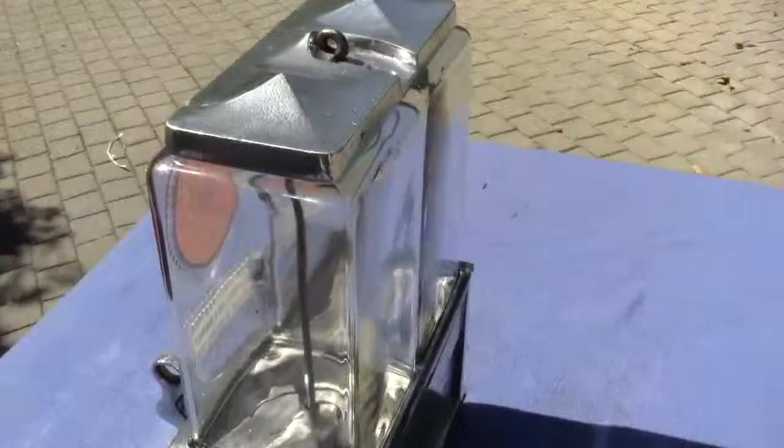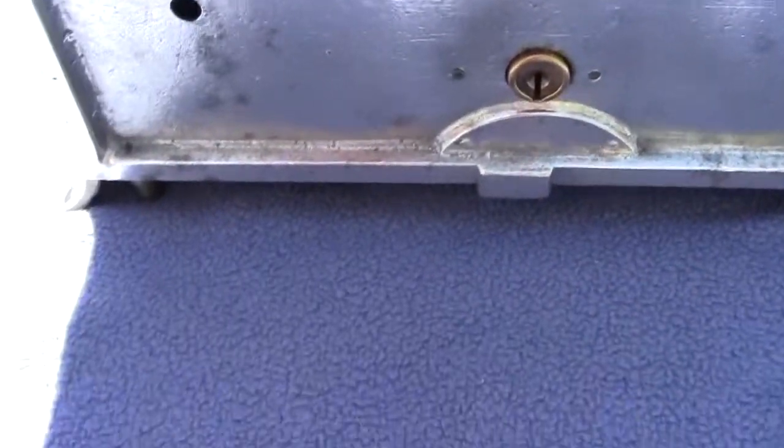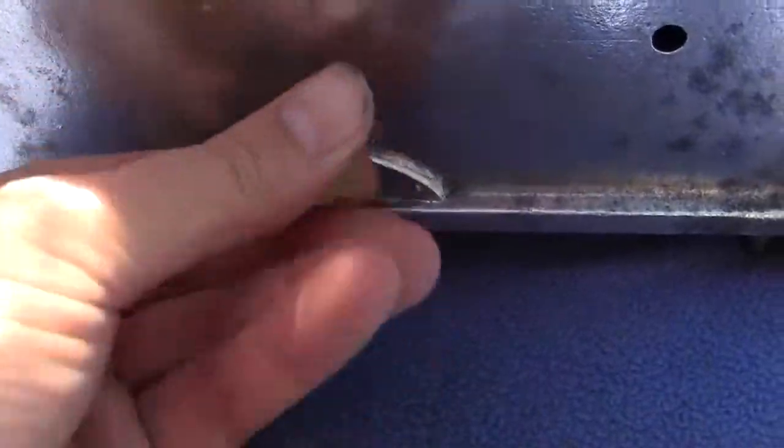The machine comes with an original back lock, but the key does not appear to be original. I'll open it up right now and show you.